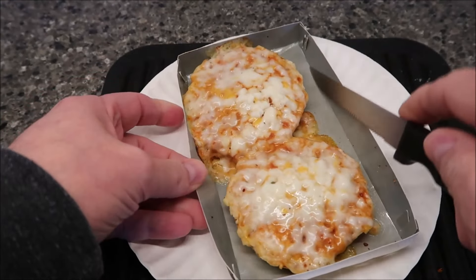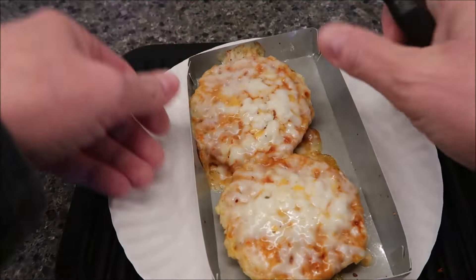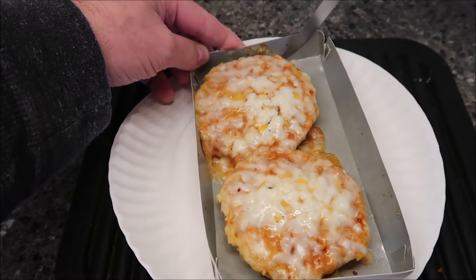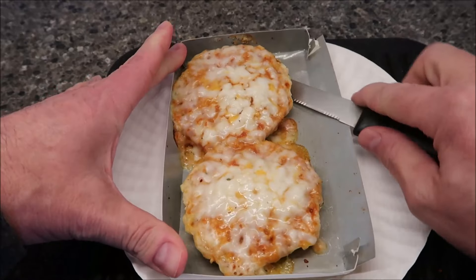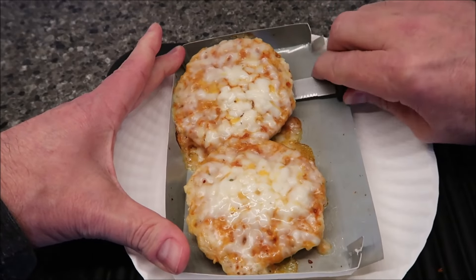The cheese was good and bubbly on top. I do worry about getting them out of this little tray. The tray was very hot when it first came out of the microwave, so just be careful — you won't burn your fingers. Let's get this knife underneath. Sometimes you have to pry them loose because they're stuck, and this is no different.